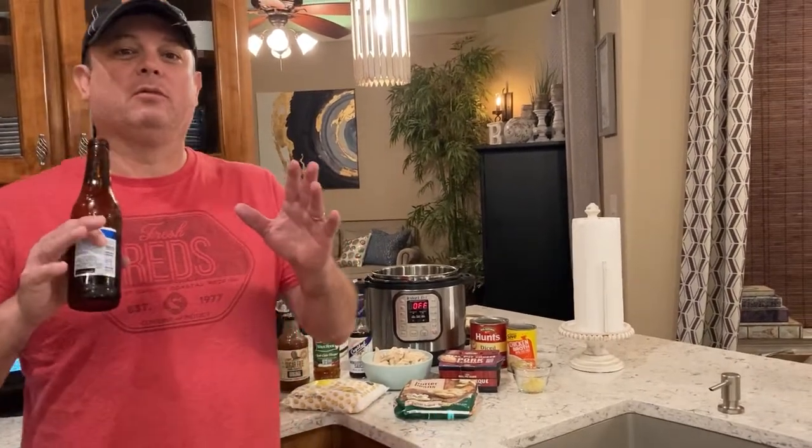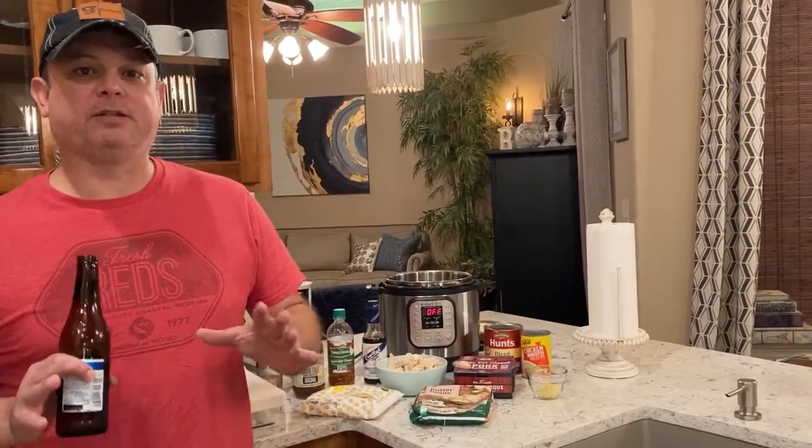Hey y'all, this is Zach with Meals Under Pressure. We're writing our third edition cookbook and we decided we're going to do something a little bit different.